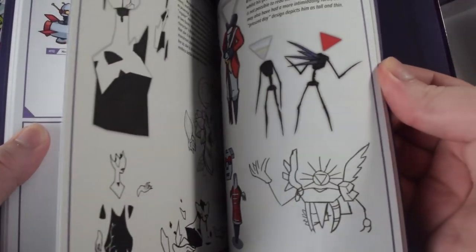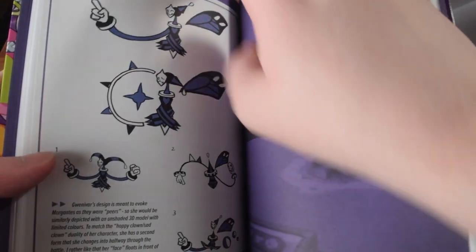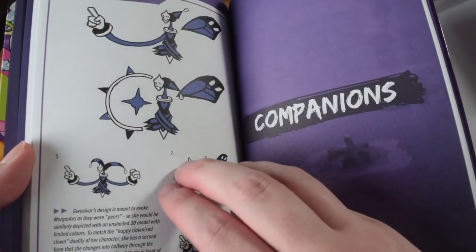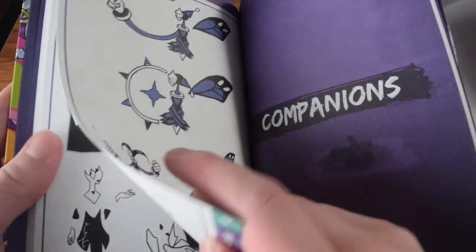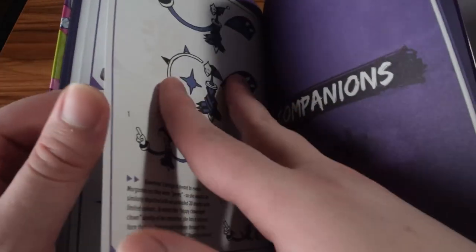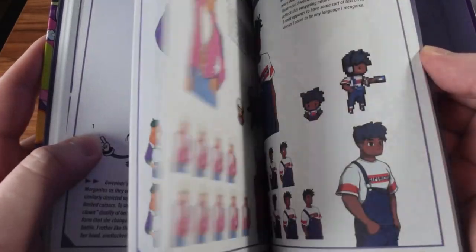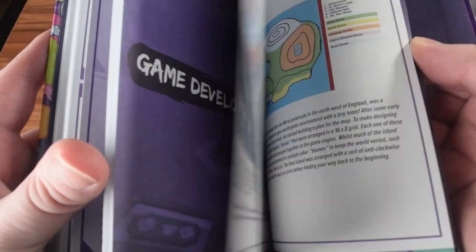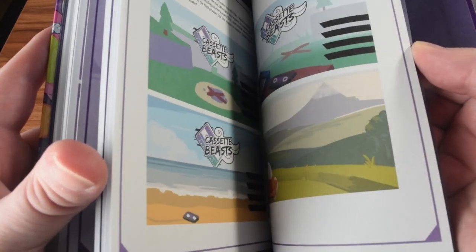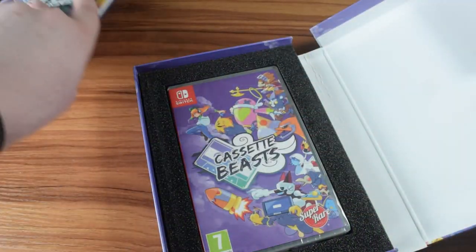I believe it's the same as the PDF version that's available. There's a little bit of extra stuff in here — some stuff from the DLC, which is pretty cool. Maybe it's just the one page; I'm not sure, I'll have to check through the whole book to be sure. So that's that, let's put that aside.